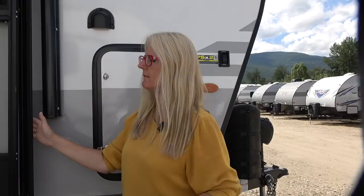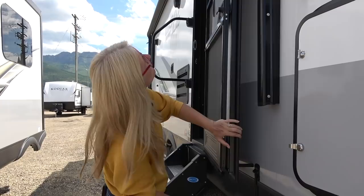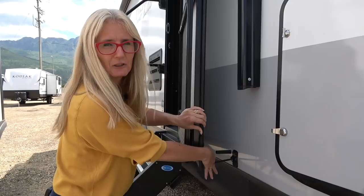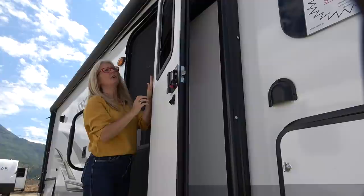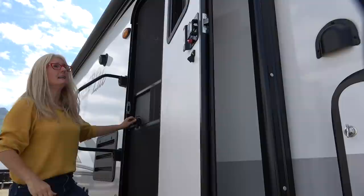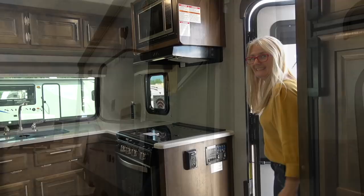Let's talk about the door. It's a friction door, which I love. I like that it has a stopper so it doesn't bang, and it also has a hook if you want to keep the door open — just remember to unhook it before you drive. The screen door is a self-closer, which I like. It does have a little screen there, though you've got to stand on the steps outside to manage it. I love having a window in the door.